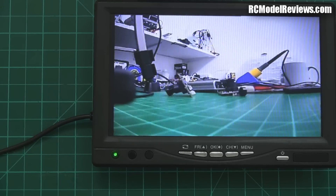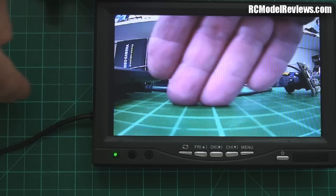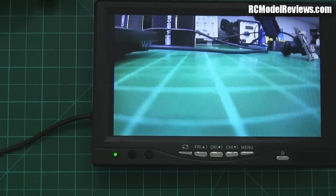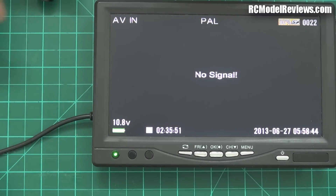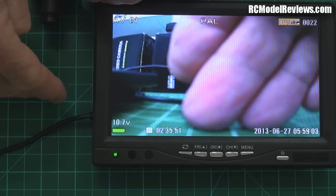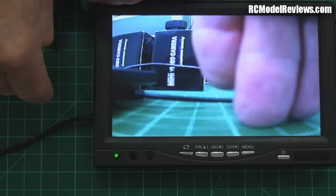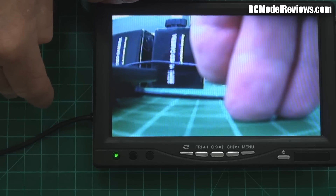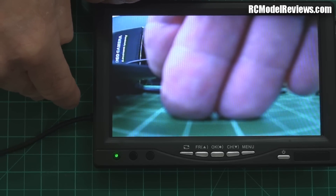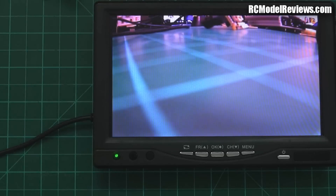One thing I noticed immediately: the latency. I talked about it before and I can see it right away. Watch — I'll put my hand over here. See the latency on that? Whoa, that's pretty high. Just to compare, I'll switch back to the 600 TV line. It doesn't have all that processing so it shouldn't have anywhere near as much latency. And indeed — there is a little bit there, but probably about a fifth as much latency as the FeOV.